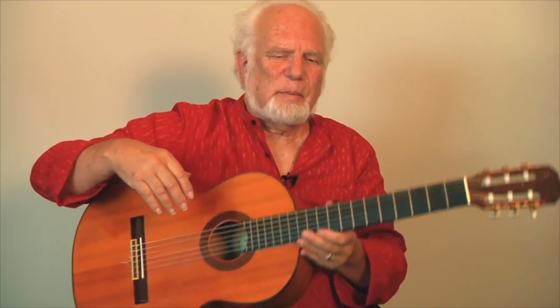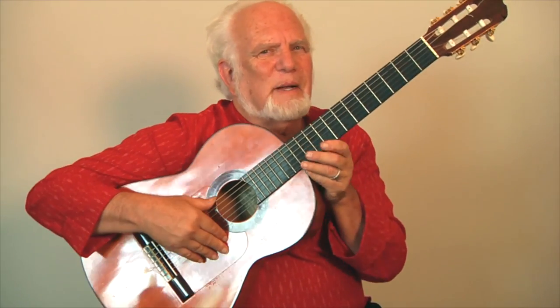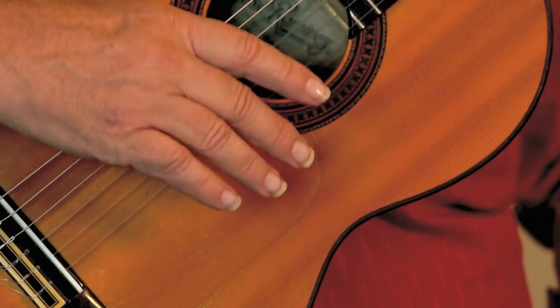We don't have to worry about those cross-accents right now. We're just going to worry about how to make a nice tone out of our golpe. Notice my thumb is anchored on the sixth string, and I'm going to rotate my hand and control it at the same time.